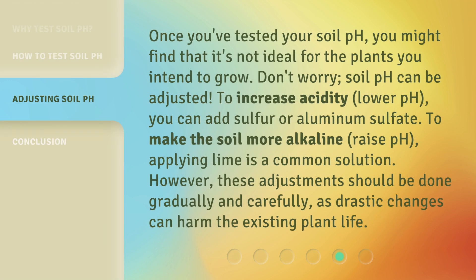Once you've tested your soil pH, you might find that it's not ideal for the plants you intend to grow. Don't worry, soil pH can be adjusted. To increase acidity (lower pH), you can add sulfur or aluminum sulfate. To make the soil more alkaline (raise pH), applying lime is a common solution. However, these adjustments should be done gradually and carefully, as drastic changes can harm the existing plant life.